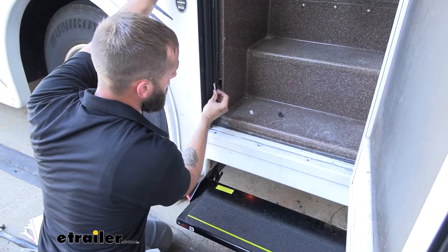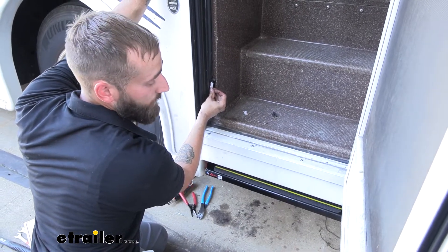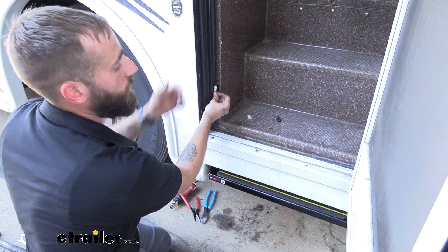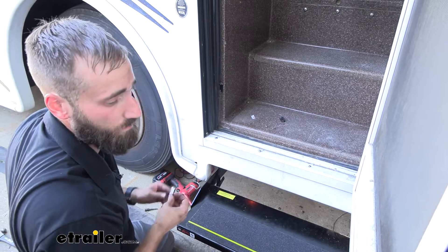Here's the door side of my magnetic switch. If I get it close up to it, you can see that it's functioning properly — it's closing the step because it thinks the door is closed. And as I pull it away, our step opens back up, so we know this is good.